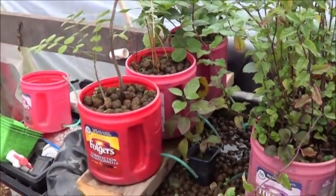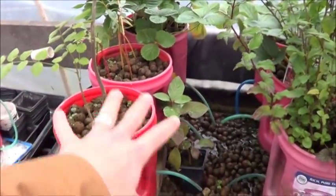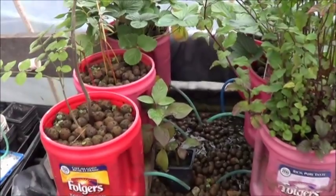I do want to make a strawberry bin though. I'm probably going to put them where these three Folgers cans are and put a Rubbermaid tote in here. I'll just show you that when I do it.